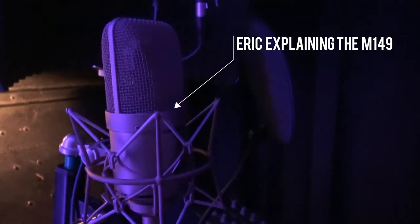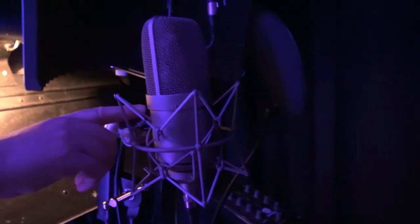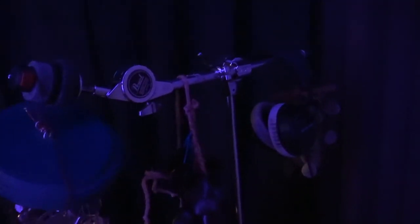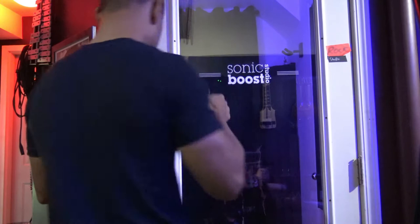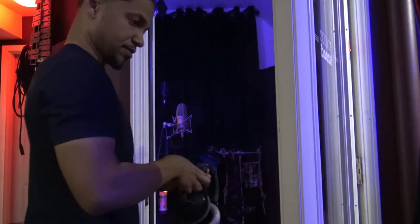On the back of it you've got all these different roll-offs — it's not just a standard roll-off. It's a roll-off starting at 20 hertz, just a rumble off, up to 80 hertz. And then you've got all these different polar patterns on the mic. Some really good ones. I almost bought one of these not long ago.